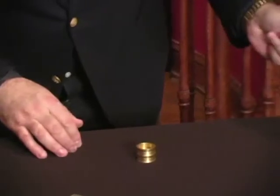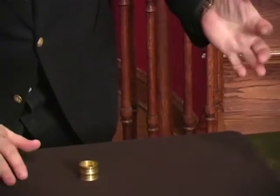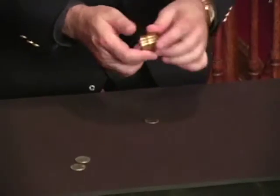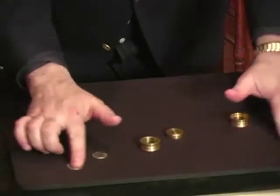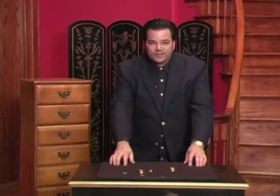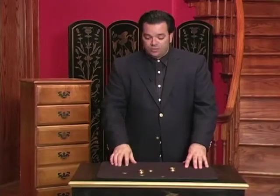For this last coin, place it over here, give it a tap, and it vanishes from here and reappears down here. That's Coin Squeeze! Everything is examinable, it's very easy, and it comes with a DVD showing you this exact handling so you can fool all your friends with this amazing effect.